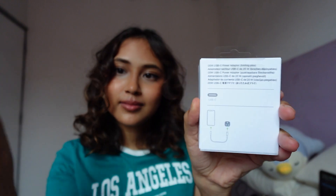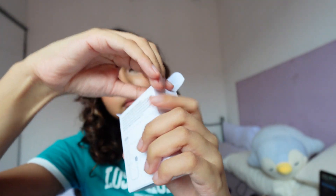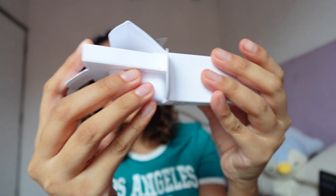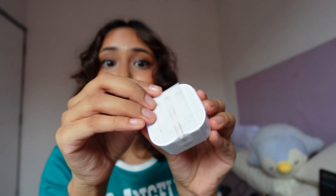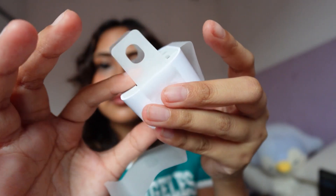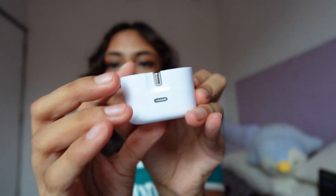Now that the most exciting part is over, we can unbox the charging block. And now the peely thingy — more ASMR! Here is the charging block with the Type-C cable. Honestly, nothing special.